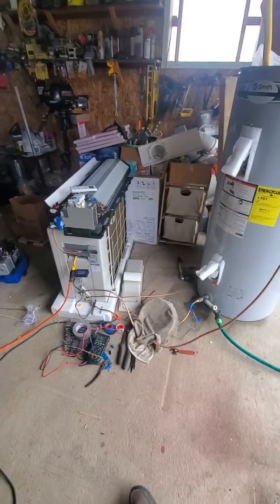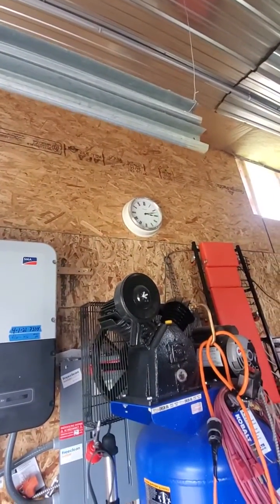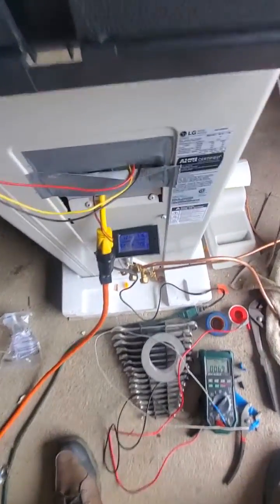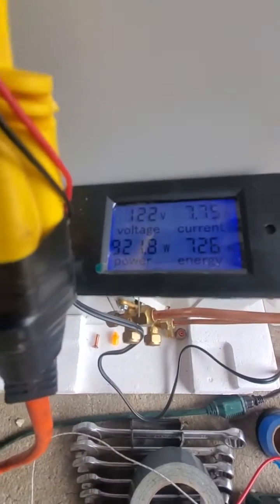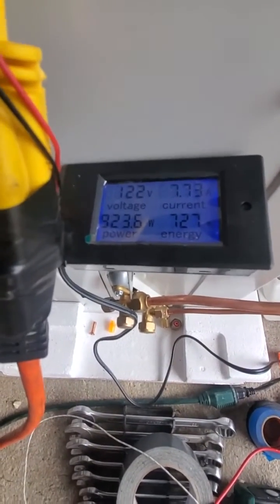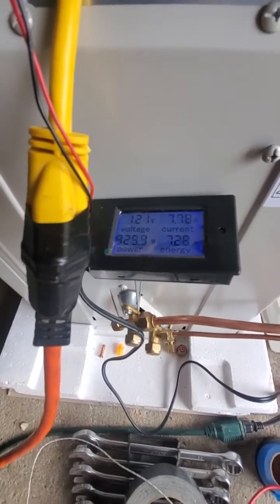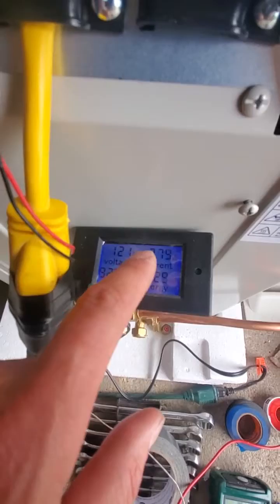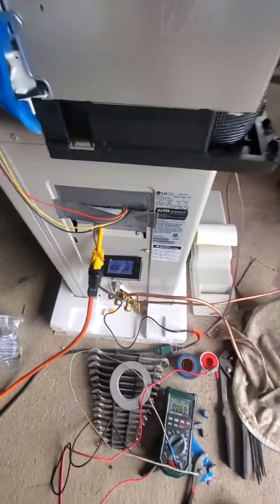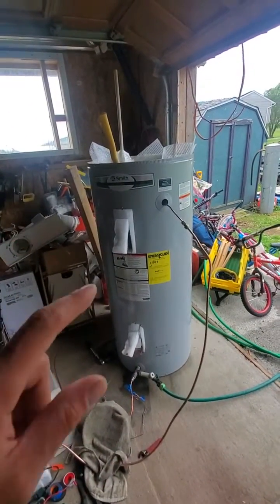This is video number three, it's been an hour — started at 2:15, now it's 3:15. I zeroed everything out, refilled the tank with 55-degree water, and we used 1450 watts. That's 720 watts per leg. The amps aren't at full blast — about 7 to 8 — and still slowly rising.